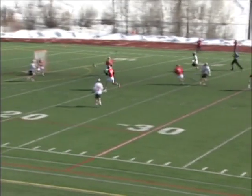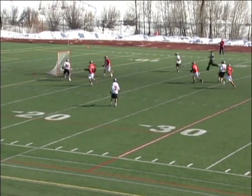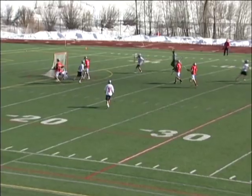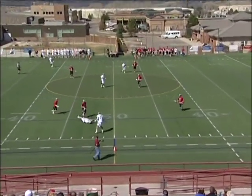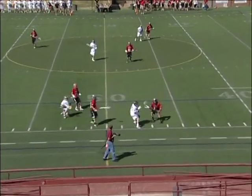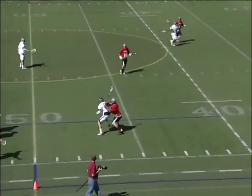Almost looked like he hesitated for a moment, was going to take it himself, then went — nah, pass it to Ben — and Ben was ready. That was a rough weekend over at Grand Junction. Ben Wharton early on, Christian Ramirez.